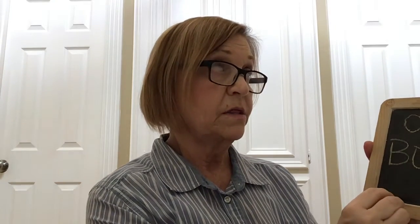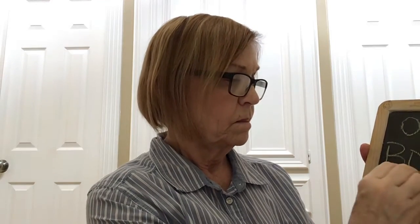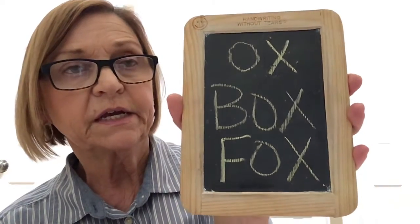There are several words that end in letter X. Let's think of one — ox. Another one is fox. They end in letter X.